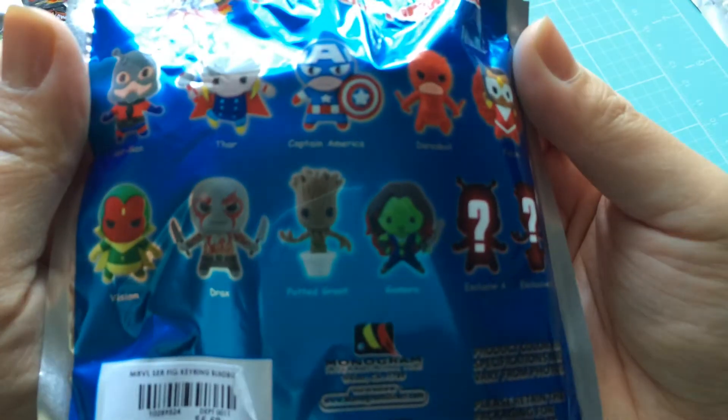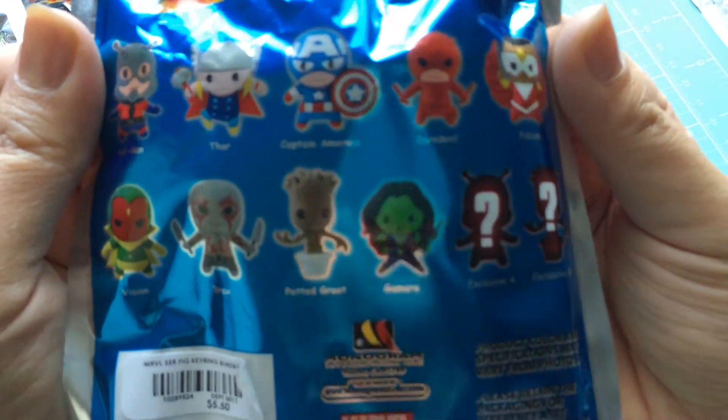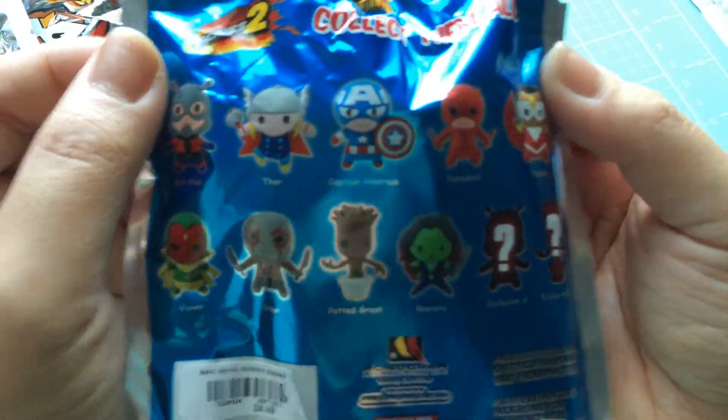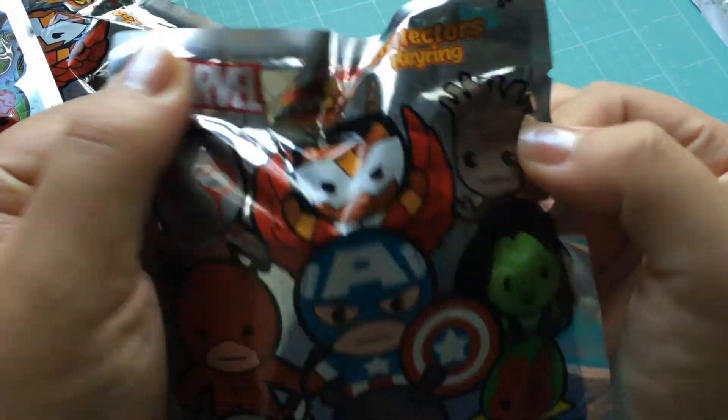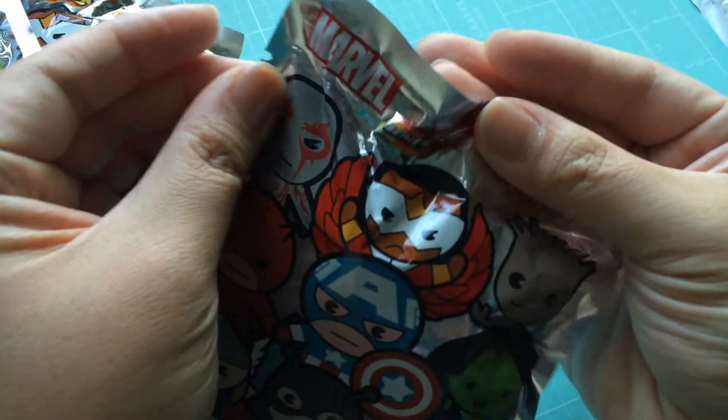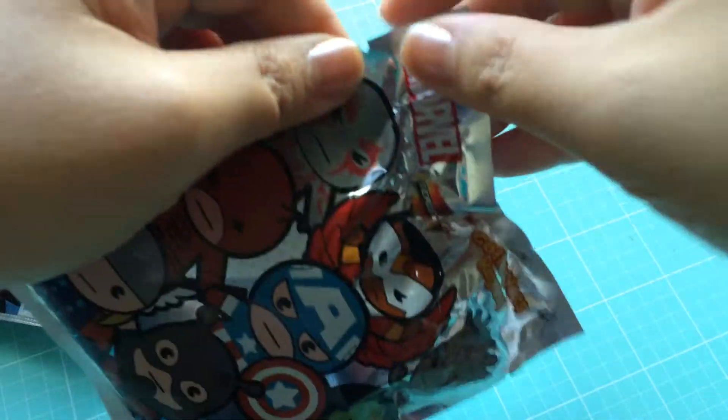I would love Ant-Man, I would love Drax, I would like Vision, I would like Groot, I would love Daredevil — I would like all of these. So we're going to go ahead and open these up today. I got these on Hot Topic. They were $5.50 each, but it was a buy one get one half off. So let's go ahead and get started.